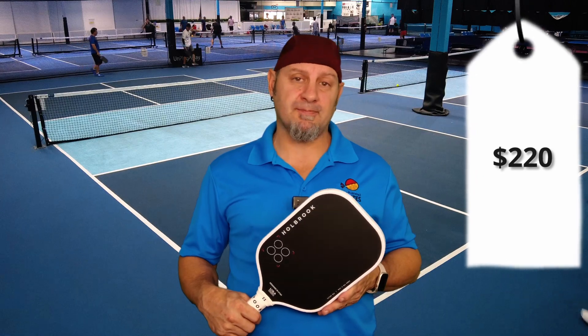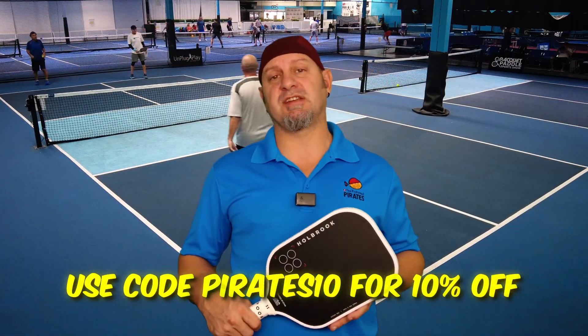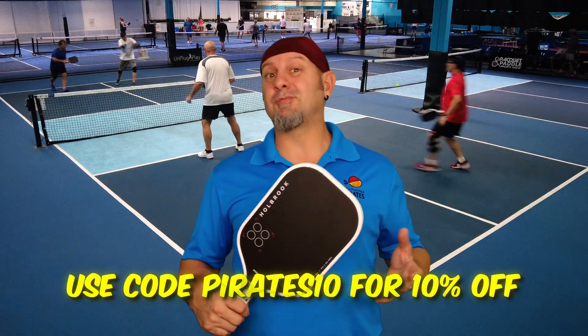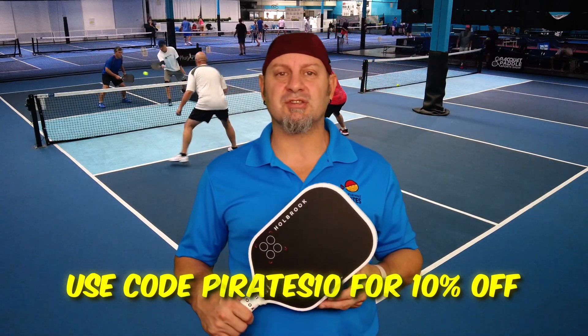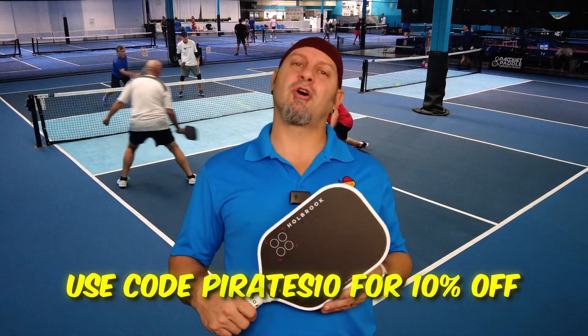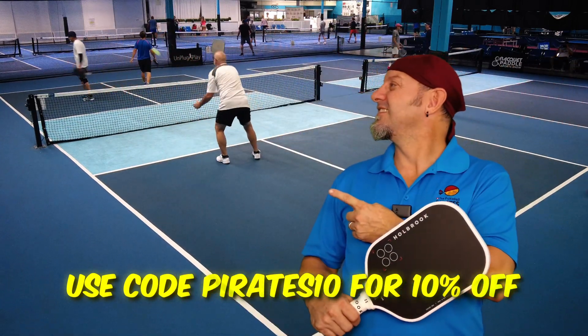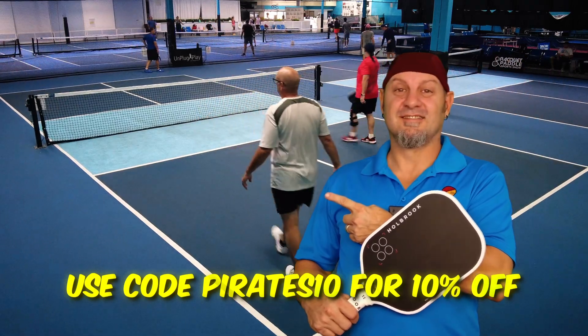Retail price on this is $220, but with our pirate discount you get 10% off. I want to thank Holbrook for sending us these paddles for review, and thank you to all of you using our code — that helps us keep the lights on and bring you these reviews so you can make good decisions on your purchases. But if you don't like Holbrook or want to check out a different model, check these out.